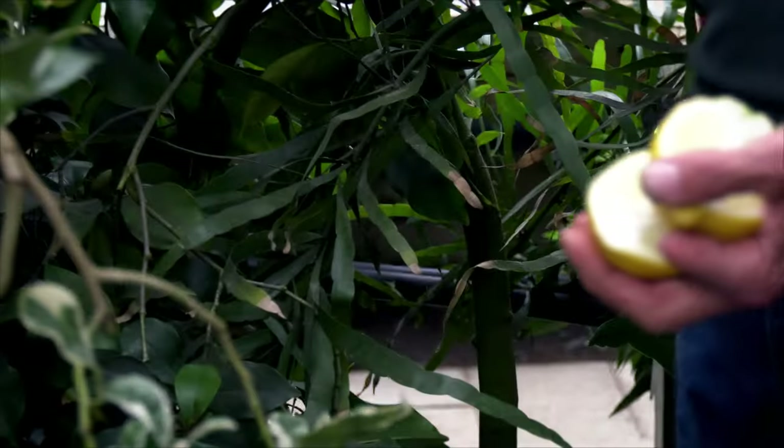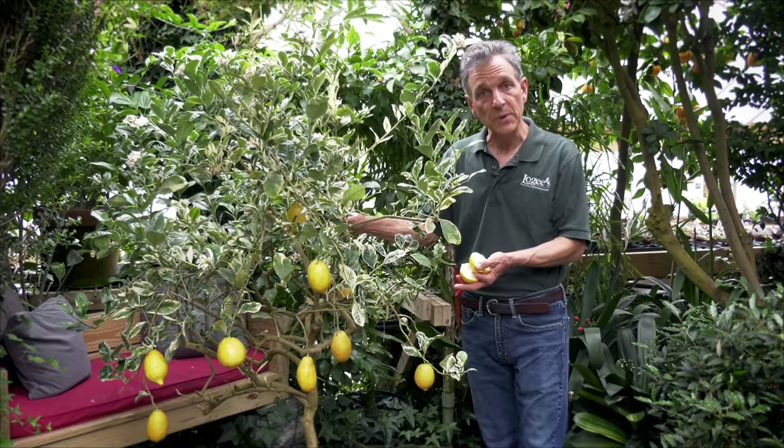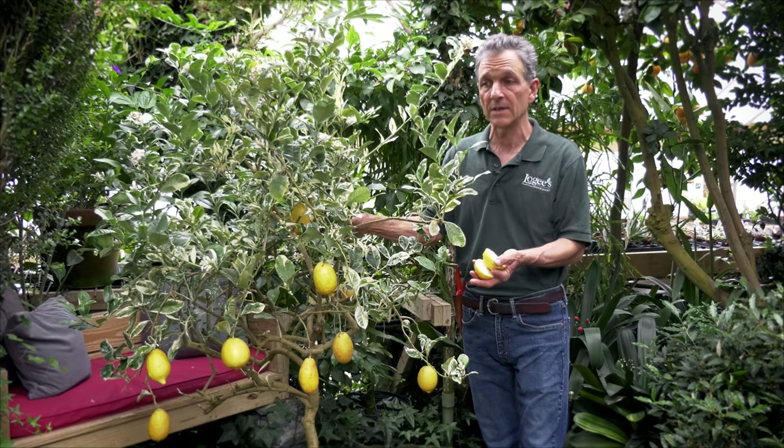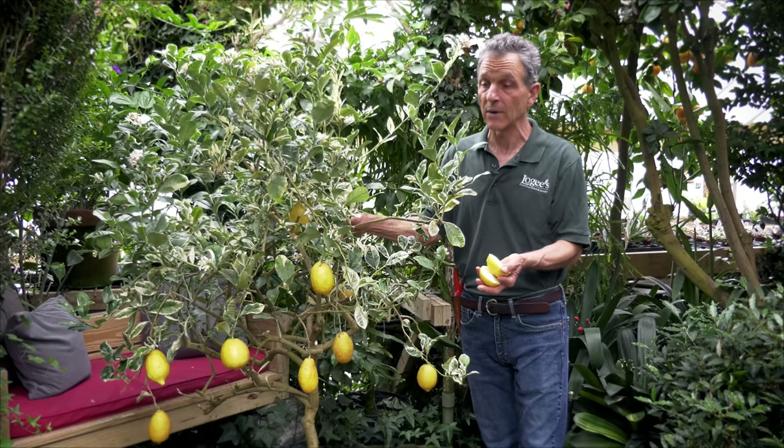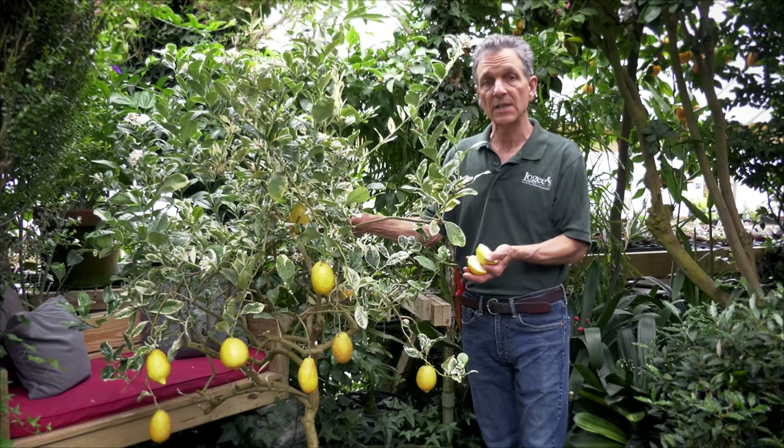You can eat this rind or you can also juice it. In terms of culture, it's like any citrus — you need a dry-down period between waterings, and I can never say that enough to folks that are struggling with their citrus. They'll take it drier than they'll take it wetter. It needs a good sunny exposure.